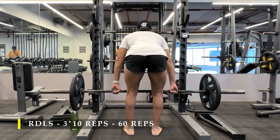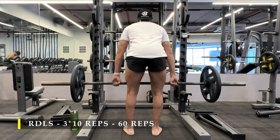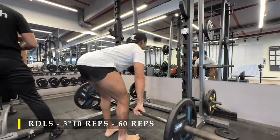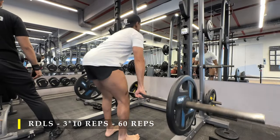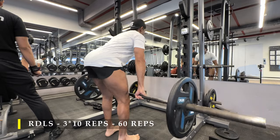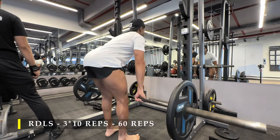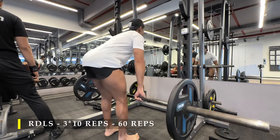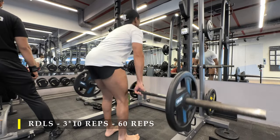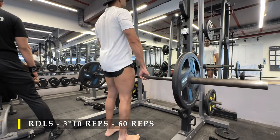You have to make sure that you push your glutes as far behind as possible to get the bar down, and from there you do a vertical hip thrust to get yourself back up straight. Don't bend your back to get the load down — there should be no stress at all on your lower back. Your glutes and hamstrings should be doing the majority of the work. As you can see, my calves are getting stretched out too — that's totally fine because that's the range of motion for an RDL.